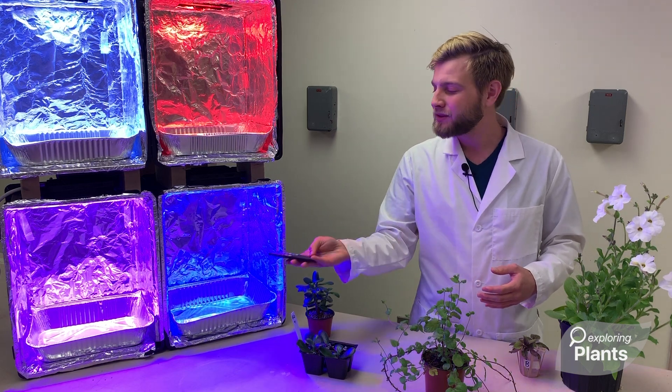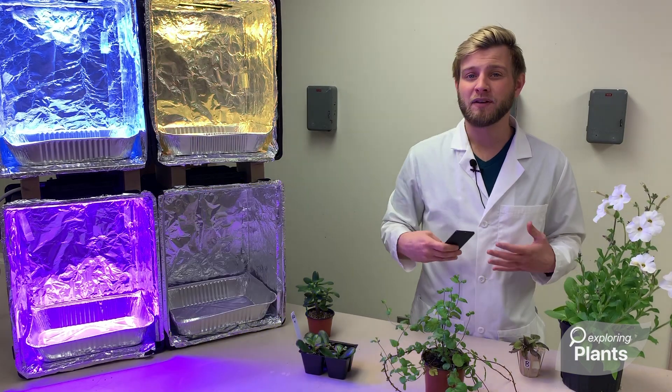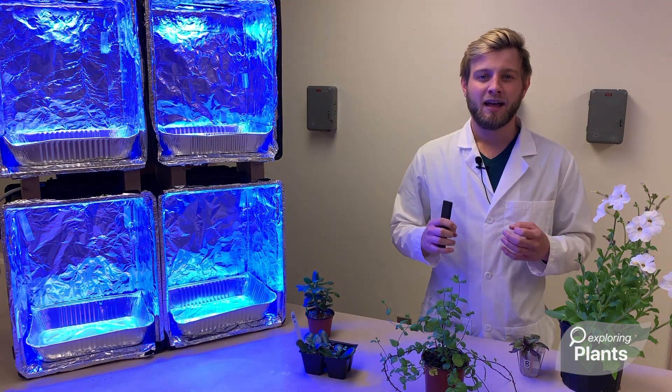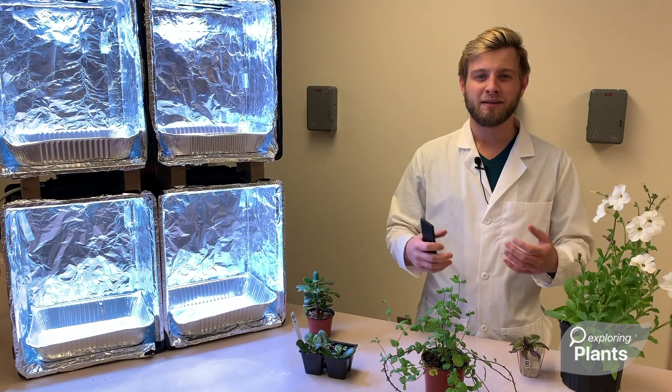Such as, what happens when those lights are flashing? Or, what if it's cycling through different colors? The goal is to get the students to think of the plants less as inanimate objects and more as living, breathing creatures — things that can help us make a better tomorrow.